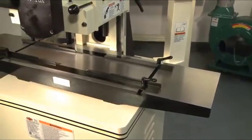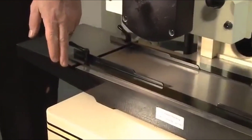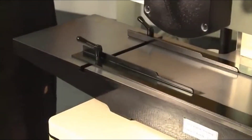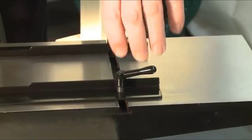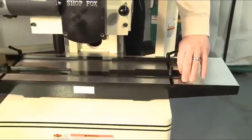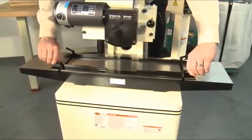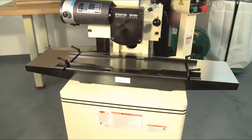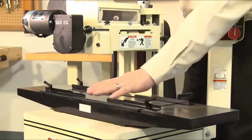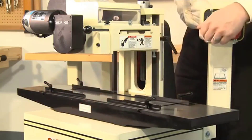A large precision ground cast iron table with built-in T-slots makes fence adjustments quick and easy. Removable guide rails are easily adjusted for variations in material width by simply loosening the ratcheted lock levers. The rails slide within the table's T-slots allowing for fast and accurate adjustments.